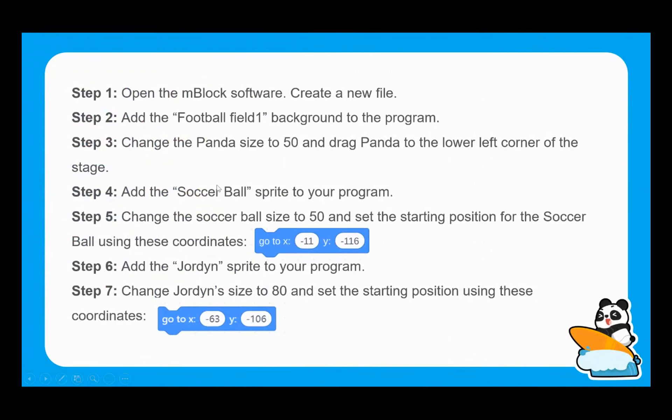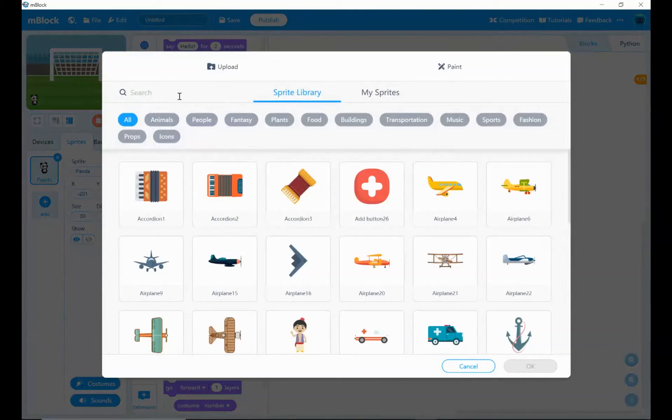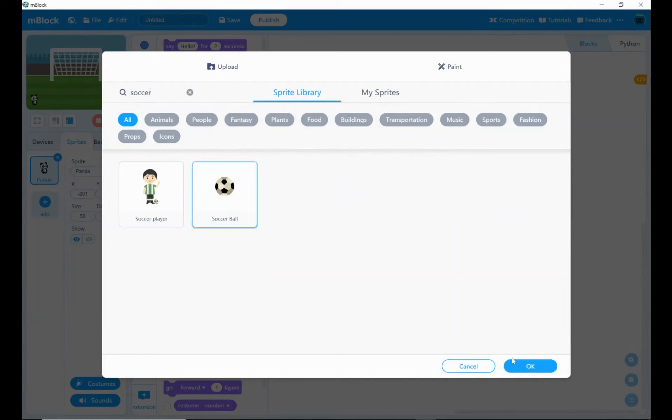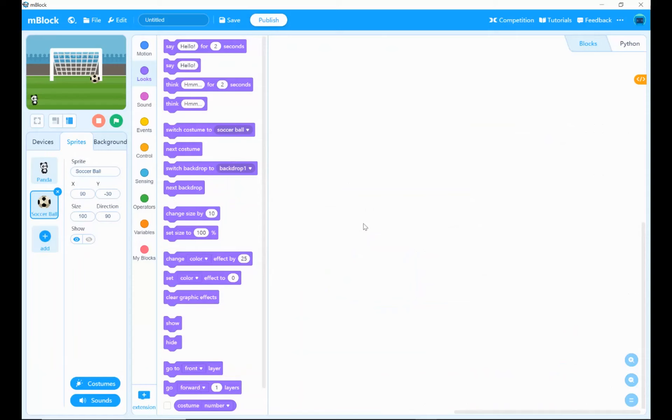Next, we want to bring in the additional sprites we're going to be working with. We need our soccer ball first of all, so I'm adding a new sprite from the sprite library. We need the soccer ball and we want to change its size to 50. We also need to decide exactly where the ball needs to be using the X and Y axis — X runs left to right, and the Y axis runs top to bottom.